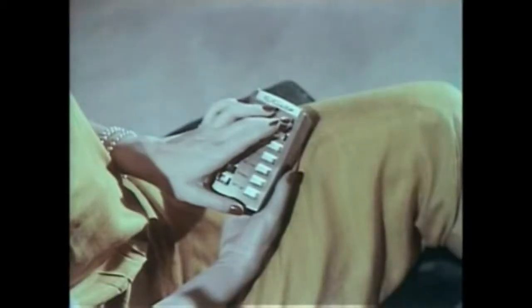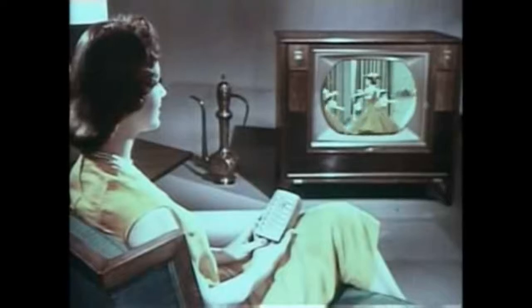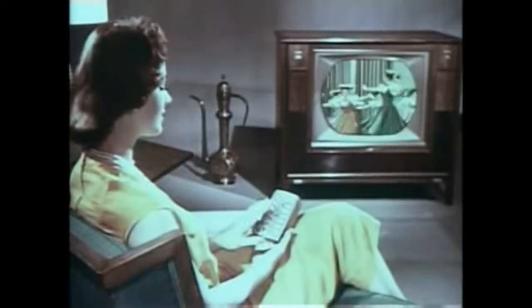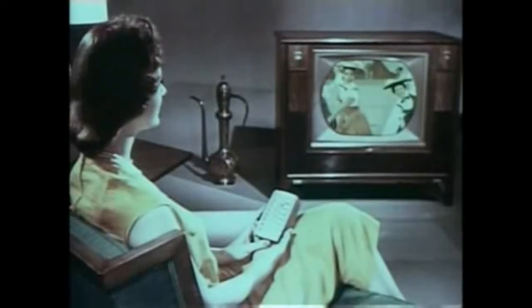To adjust the tint control for natural face tones, press the right rocker bar — or the left — and enjoy the picture the way you want to see it, right at your fingertips. Adjust brightness lighter or darker.